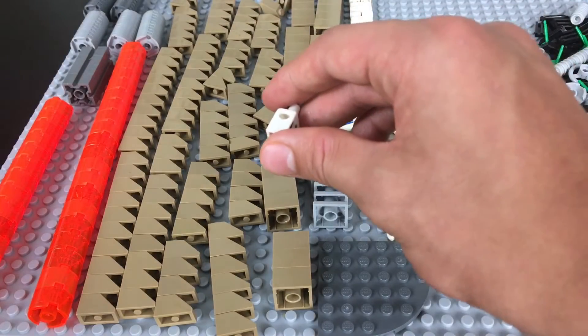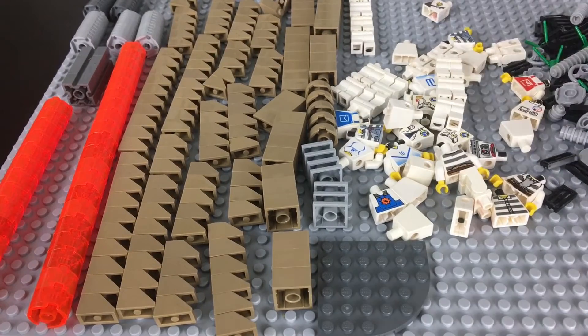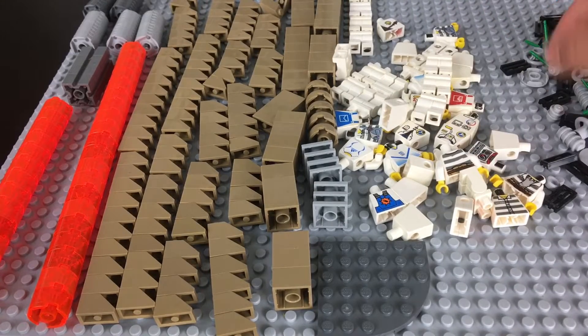Unfortunately, this torso is cracked. That's too bad, but whatever. I'll make sure these torsos are good — yeah, if a couple of them are cracked, no big deal. Some of them are, which sucks, but some of them aren't, so that's what you get when you pay one cent for a torso.